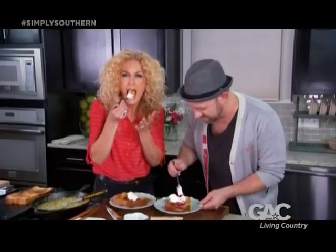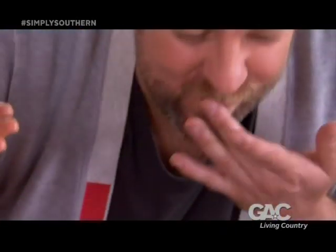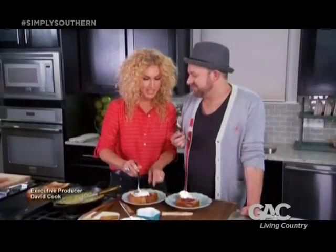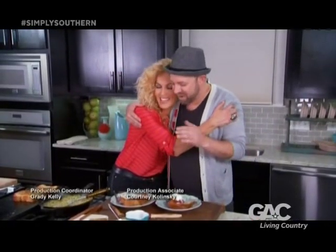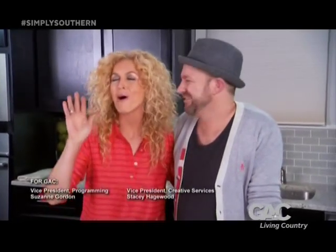Let's try it. Can I come back? Come back at midnight and we'll have another one of these. Thank you for being with me today — I love this, I love all of this. You are precious. Thank you very much, thanks for feeding me. Remember, it's always better when it's Simply Southern.